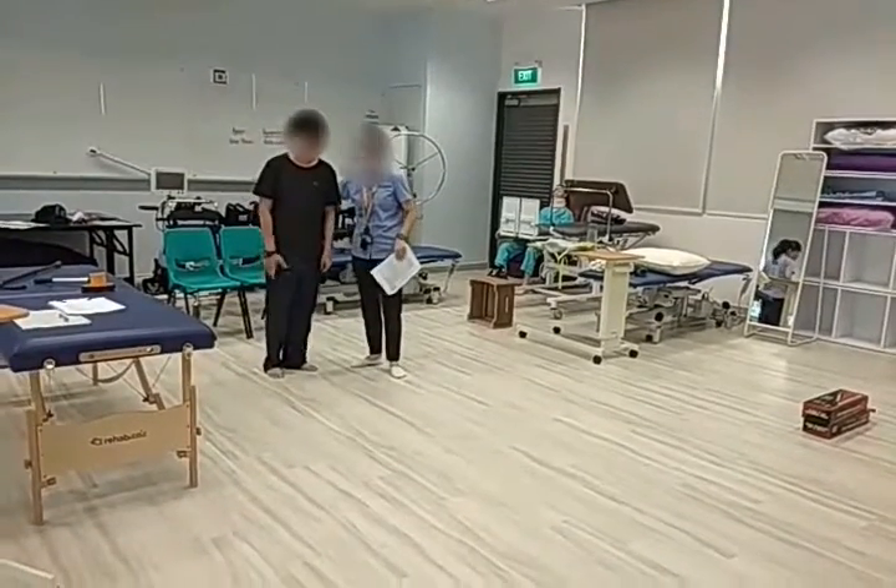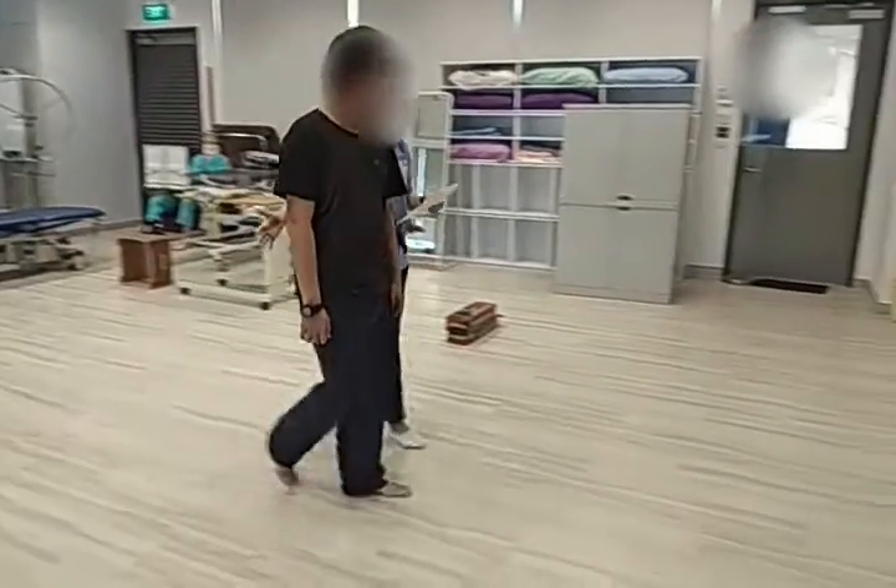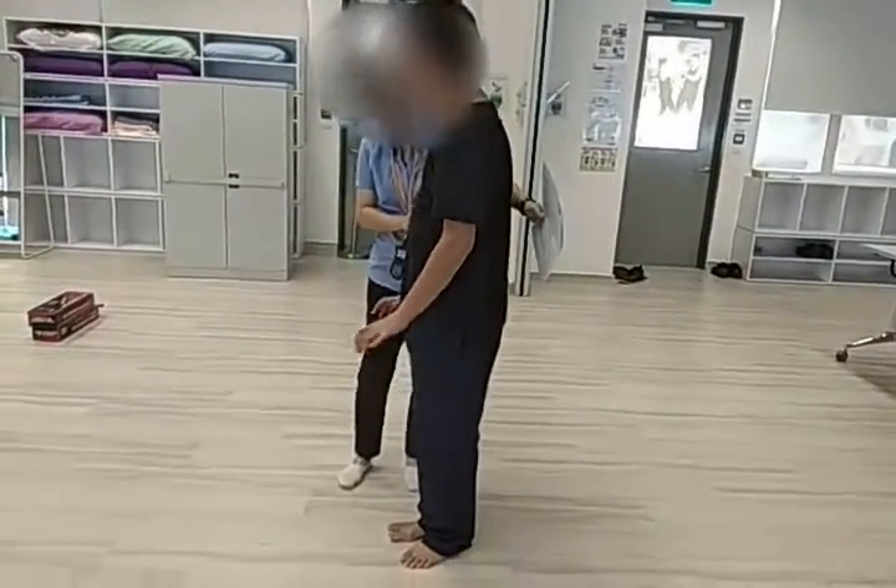So now begin by walking at your normal speed. Turn and stop. Quick.